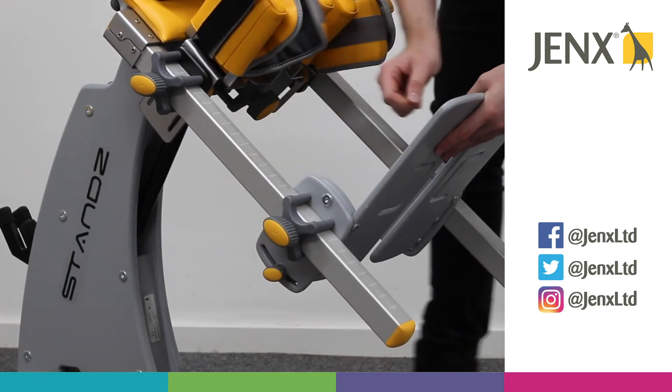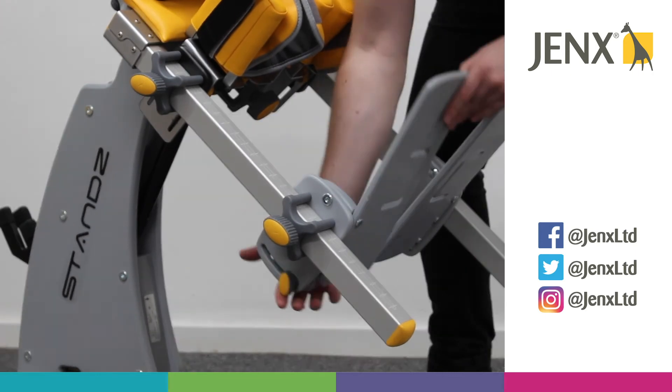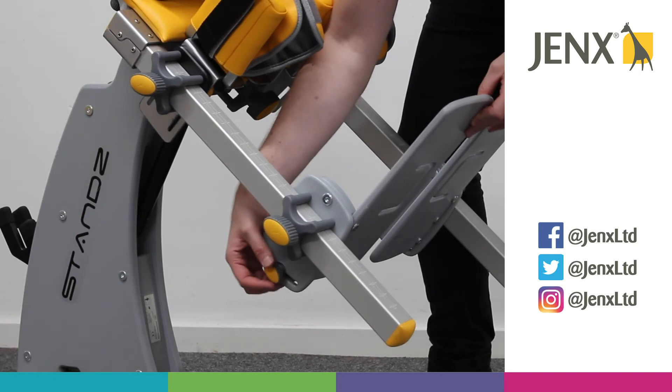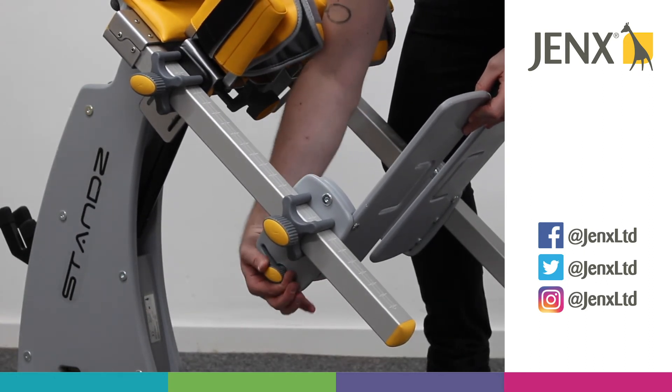We also have the ability to adjust for plantar and dorsiflexion. Once you've found the angle you want, just tighten that up there.